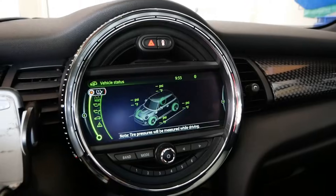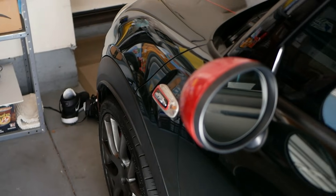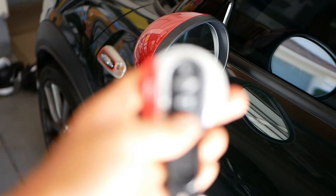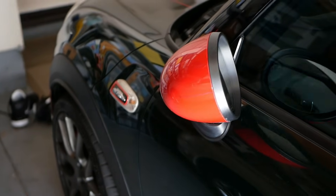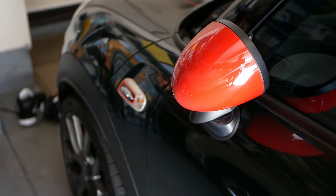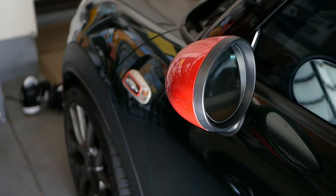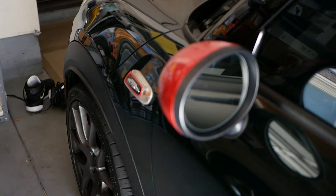Let me show you the mirrors. Now let's check if the mirrors work. Right here, we're going to lock the car — and there it is, the mirror folds in. And then unlock it — the mirror automatically comes out. There you go.